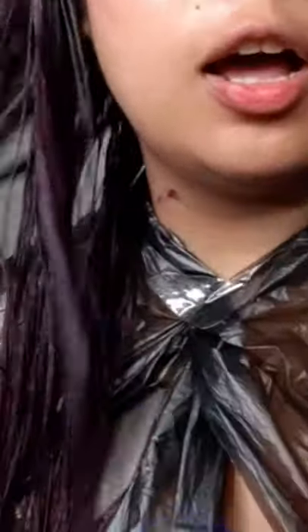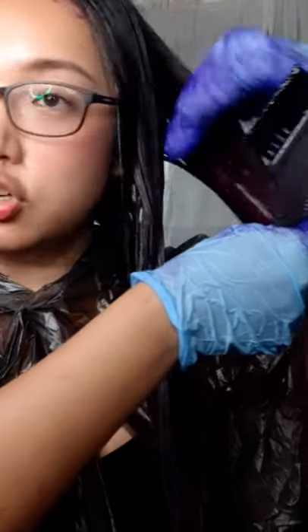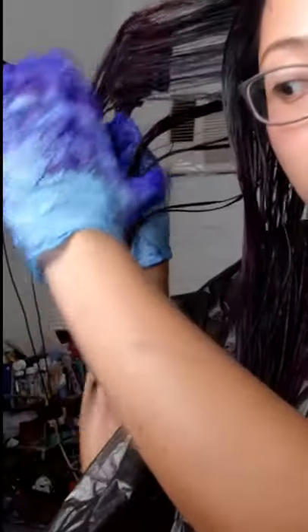I just finished coloring my hair and thank god two packs was enough. I'm checking inside my hair to see if there's still any blonde left, because you don't want this to look uneven. If I see any part that's still dry, I apply a little more and massage it. Good thing I don't see any blonde anymore — this means I was able to successfully color each of the hair strands.